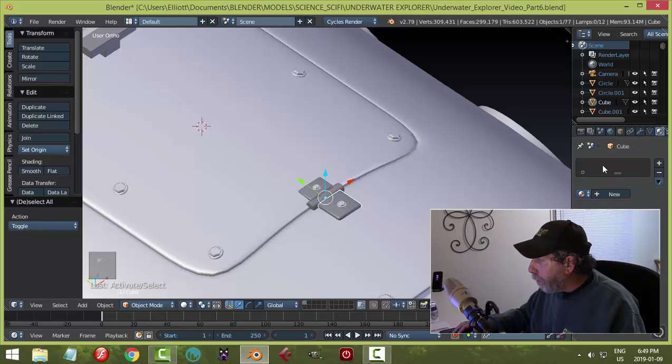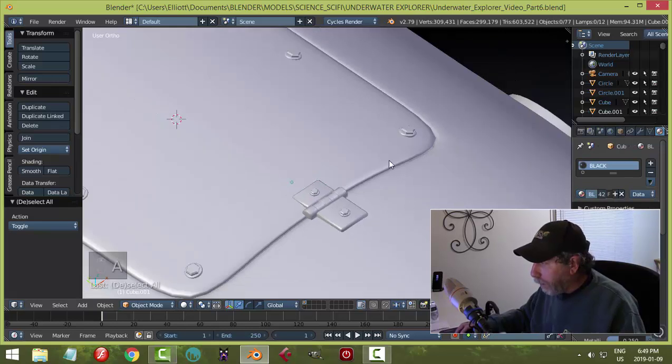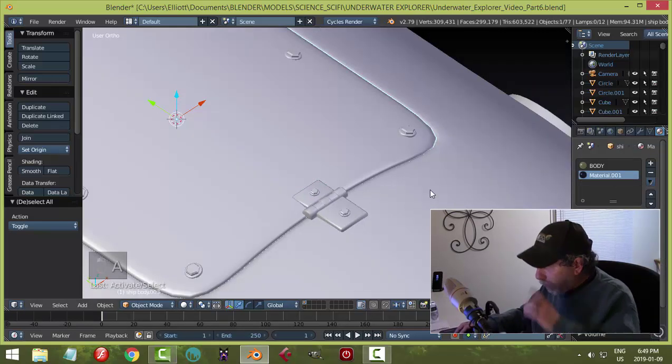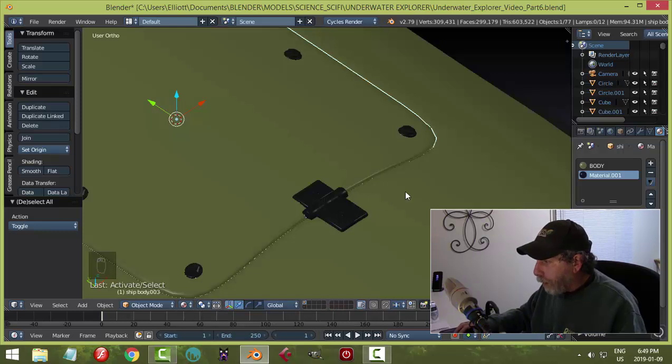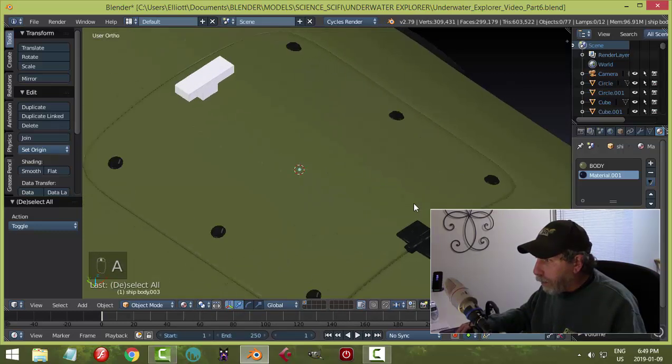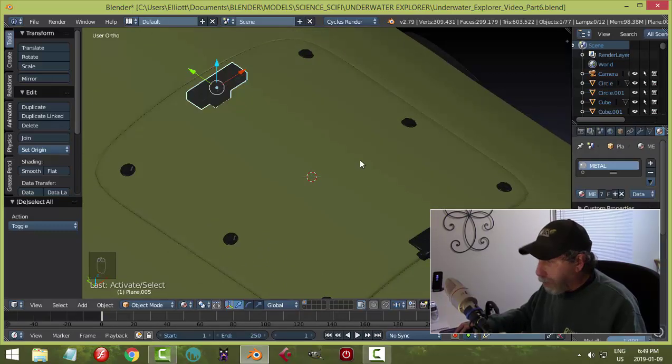These should have the same material as the ship. This one I'm going to make black, and this is going to be black, and this is going to be black as well. Let's go to material view to see it — okay, something like that. I might just do the metal on this one.